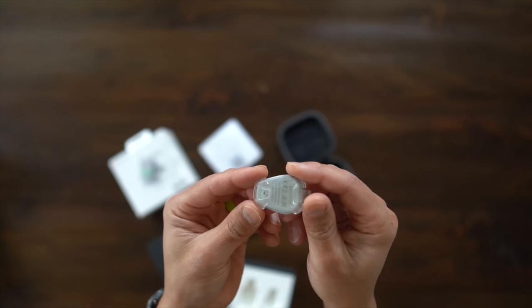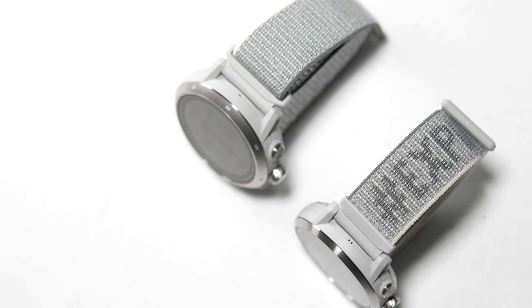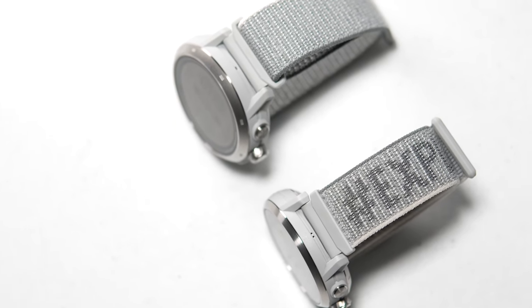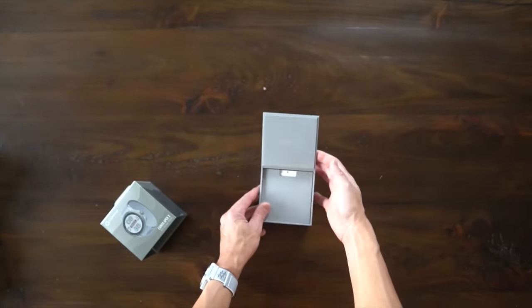I'm also going to talk a little bit about this new little thing, the Coros Pod 2. But before I give you my thoughts on these devices, I do want to go over some disclosures. All these devices were provided on loan from Coros for the purpose of review, so they're not paying me to make this video or to use any of the devices. After this review is done, I'm going to be sending all these devices back to Coros, and no one is going to get a chance to preview any of my footage or my thoughts before this video goes up on YouTube.